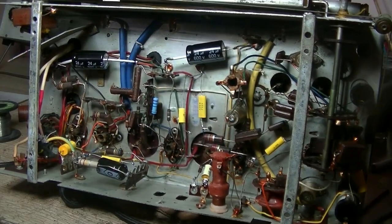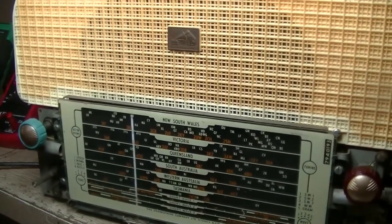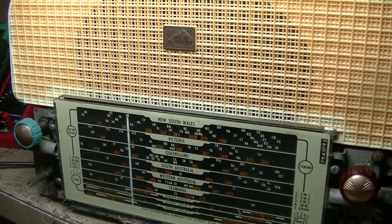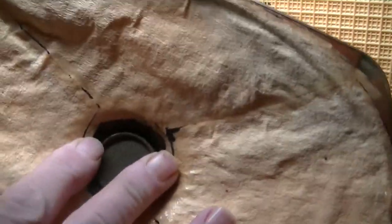Well guys, all done. As you can see, I only had to replace one resistor — and believe it or not all the others were in tolerance, so just leave them. It's had a bit of work done to it. I grabbed the grill off the other one and mounted the dial glass, so it's looking pretty spiffy. I'll just turn the variac on and we'll power it up for this final test while I'm waiting for it to warm up.